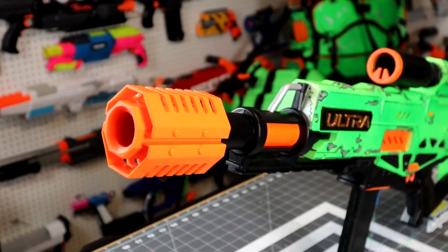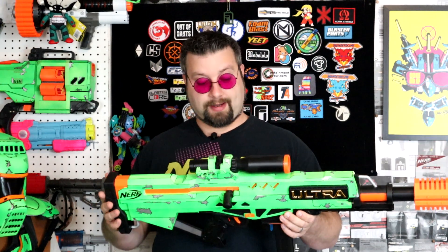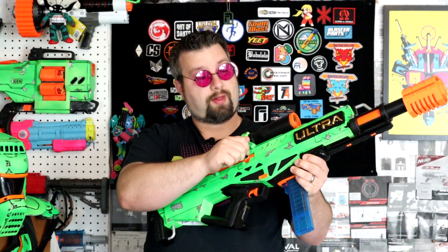This has got to be the best Nerf Ultra Blaster of 2020. When you put a drop-in kit in this thing, it just takes it so far beyond what it used to be. I went over to AK Blaster Mods, grabbed one of the drop-in kits for this, and wow, was it worth it. I can't get over how amazing this thing is after you put in a drop-in kit. It still has that really light prime that we all love — a small child could probably prime this thing. The only difference is now it hits 170 plus FPS.